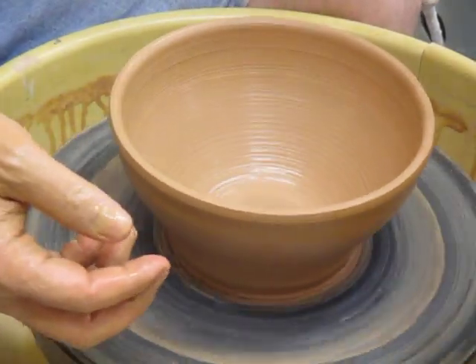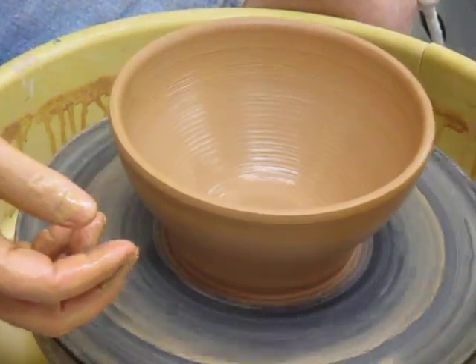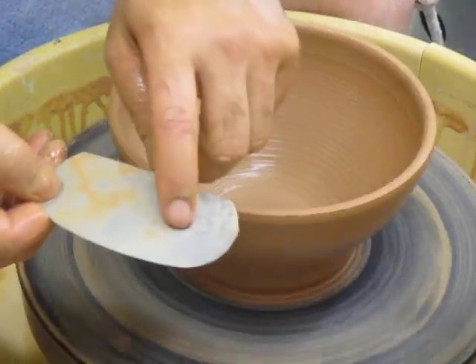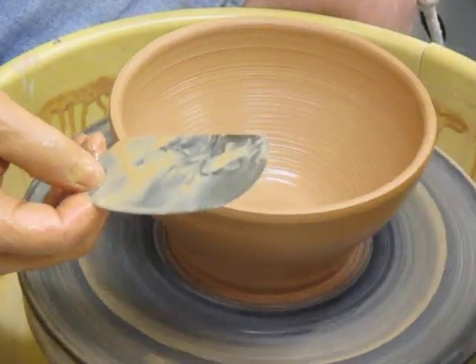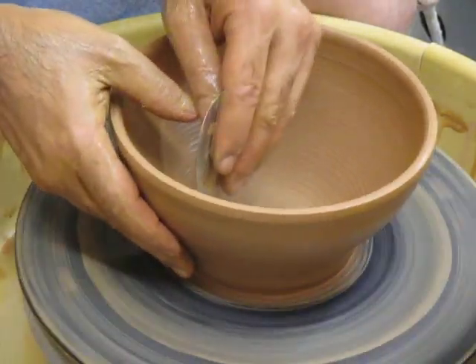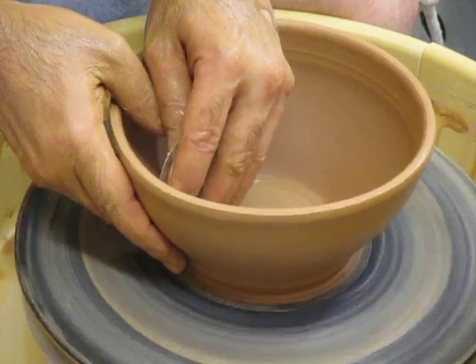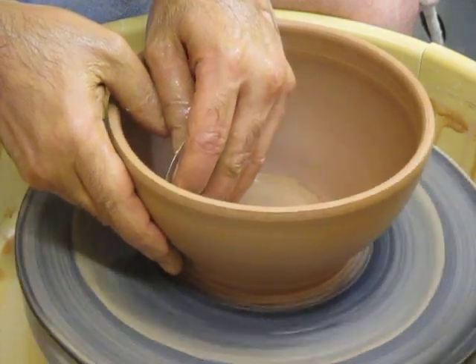The last thing I'll show you is a way to do the shaping with a rib on the inside. A rib is any rigid object — usually wood, metal, or plastic — that's going to extend how you use your fingers. This is the most gentle touch you might give to the piece in order to borrow some of the curves of that tool.